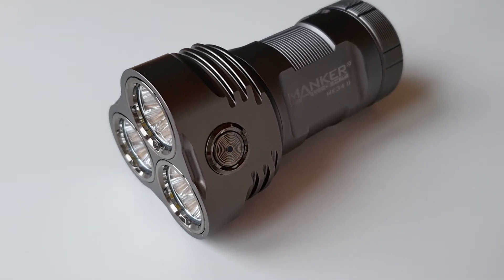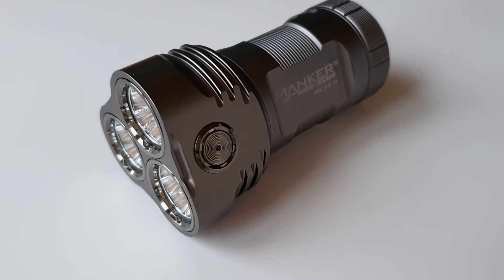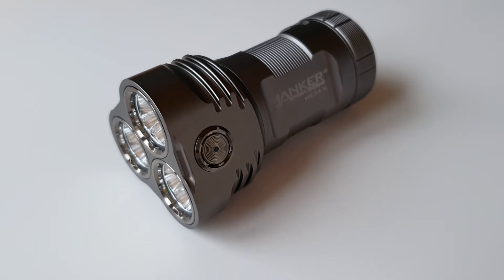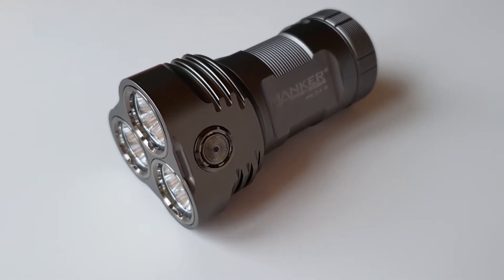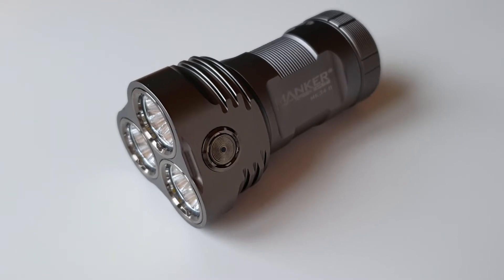So once again we got a new flashlight here — this is the Manker MK34 Second Edition. This light is extremely powerful; we got 26,000 lumens. Of course, there's also a step-down, so when a certain temperature is reached the light will automatically step down to a lower brightness.